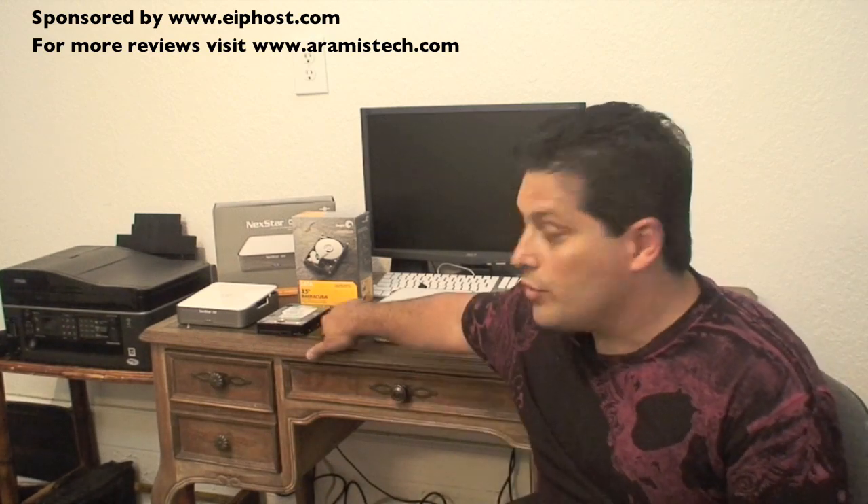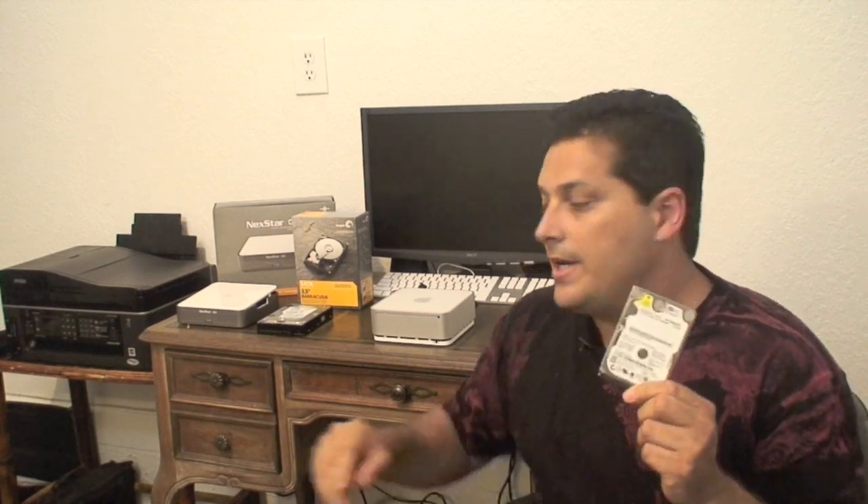Hi everybody. Behind me here I have all the things you are going to need to upgrade your Mac Mini to a 1TB drive or larger. The Mac Mini normally comes with a small drive, which is a 2.5 SATA drive that comes in most netbooks or notebooks. Depending on the Mac Mini you have, they go from 80GB to 320GB, which if you run out of space you are going to need obviously more room. I am going to show you how to upgrade it.